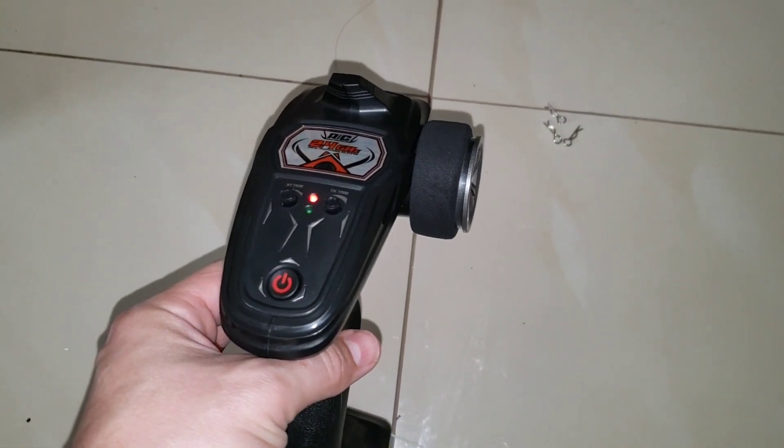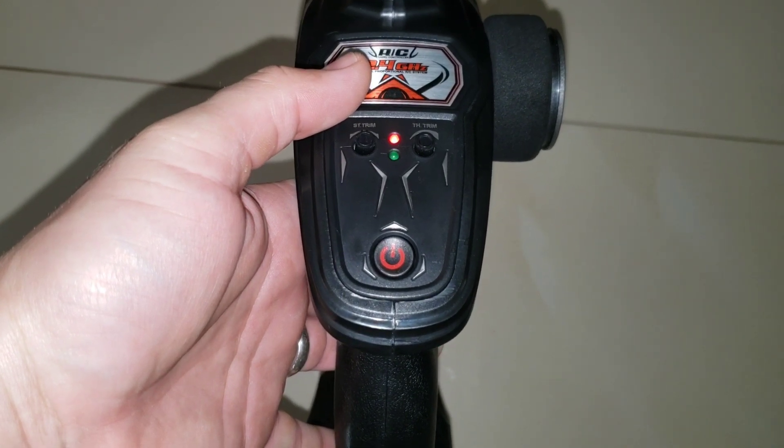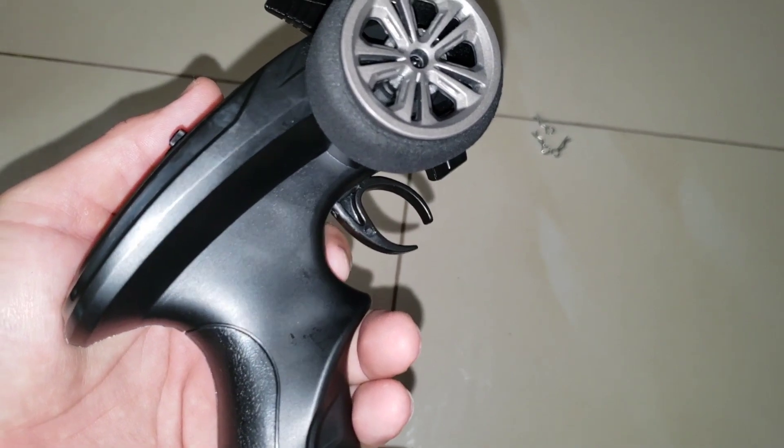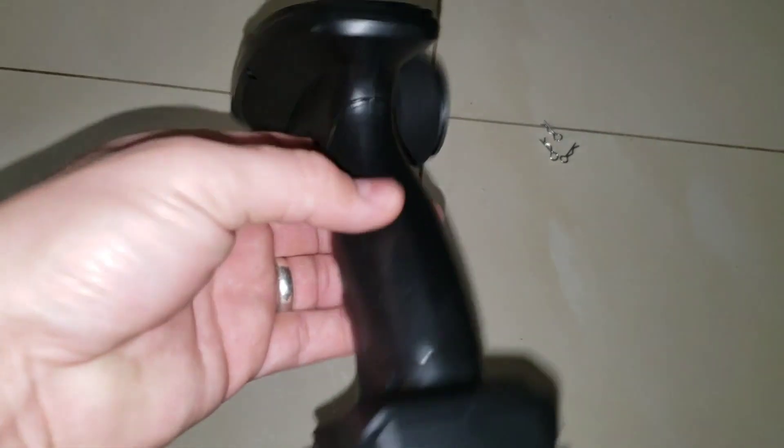It has a simple remote control with a steering wheel for the tires and an on/off button. You make sure the battery is inside, turn it on, pull the trigger back to go forward, push the trigger forward to go back, and it's ready to go.